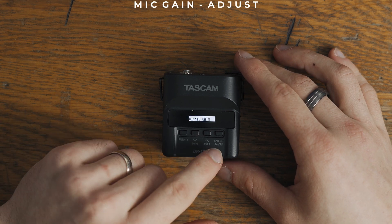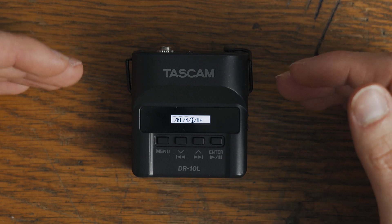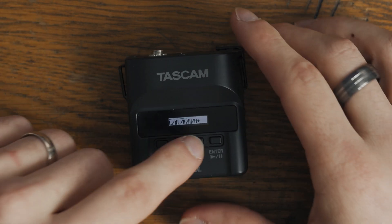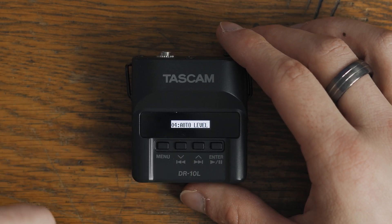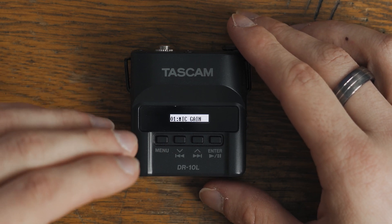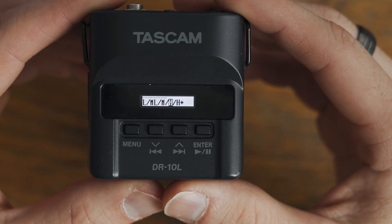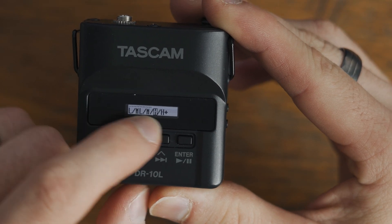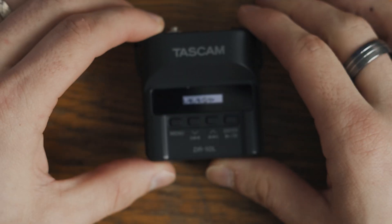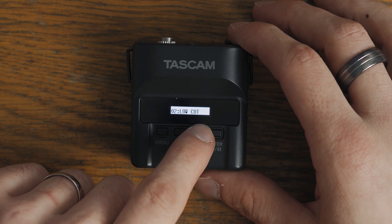The first setting here is mic gain. Mic gain is the most important one for me because this one sets the audio level before you start recording. The reason it is important is because I don't use the auto level — I have that always turned off and I'll explain why — but mic gain is the one I set first. There's a little level indicator that will tell you how loud your audio is. Make sure you monitor your audio before you record when doing this mic gain.